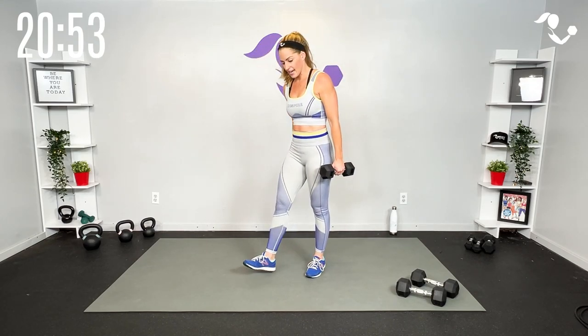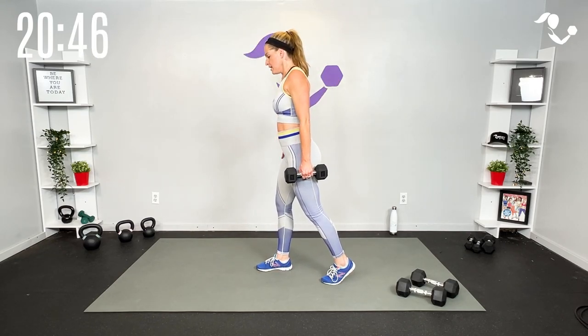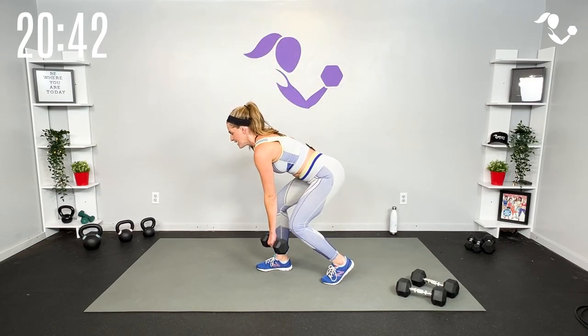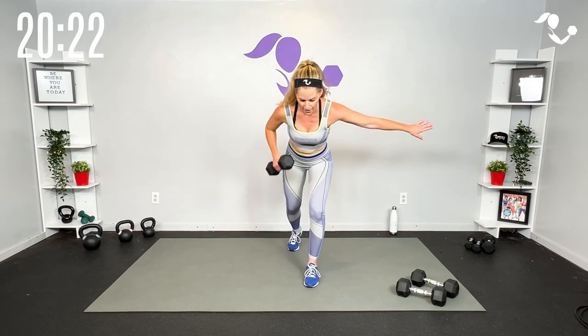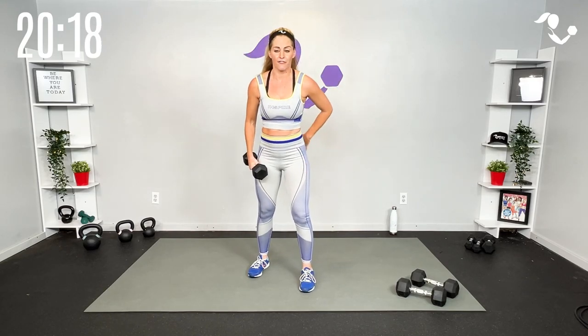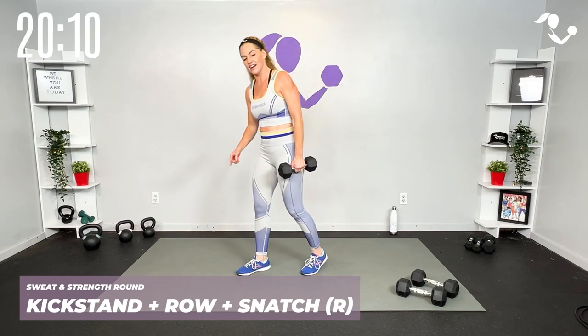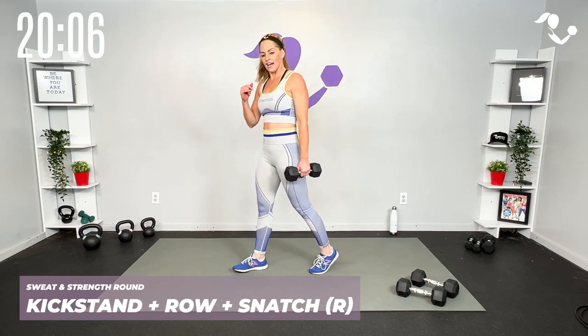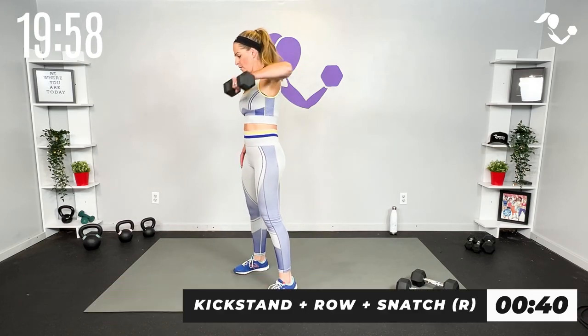Next we've got our row. We're gonna take it to that kickstand hinge. Row at the bottom and then either push up to that high pull, or hinge and snatch. If you're not comfortable with the snatch, do that high pull — row, high pull, pull that elbow up to here. You'll still get the back, shoulders, and power. If you are comfortable with the snatch, you're here — same idea, getting the power from that front leg, from that hinge, from that deadlift, but also getting a lot of back and shoulders.